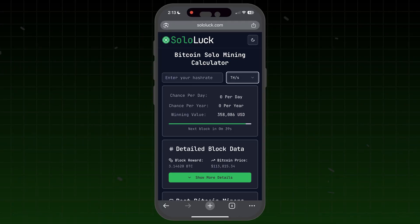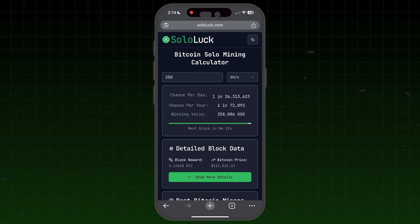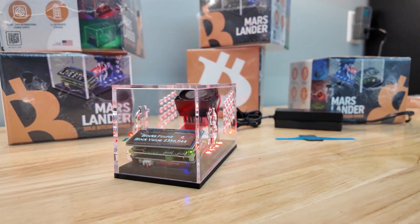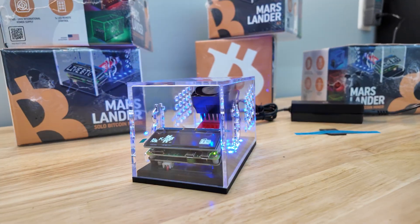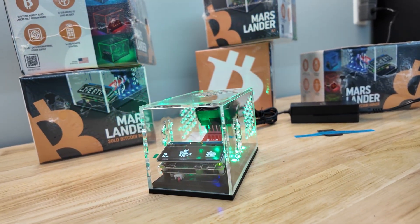This thing is supposed to do around 250 gigahash per second — we'll monitor that and see if it delivers. I'm going to sololuck.com, the best Bitcoin solo mining calculator. I switch it to gigahash and punch in 250 — for a couple hundred bucks I take my shot at mining Bitcoin, with a 1 in 72,000 chance per year. Right now it's reporting 211 gigahash per second but it's still ramping up. The price ticker feature on the OLED is cool, and it also reports block counts. Nice little fun animation on the screen.